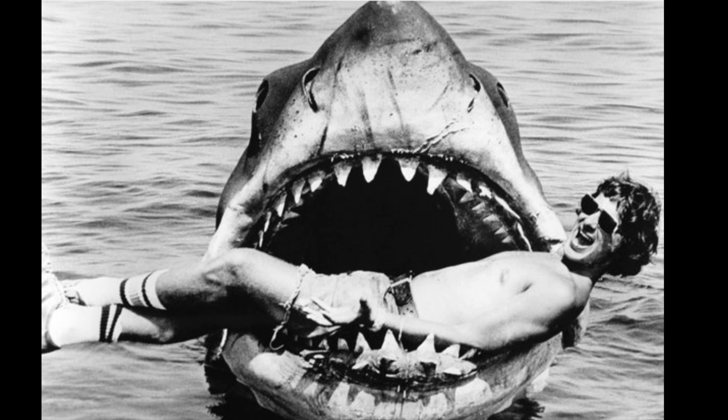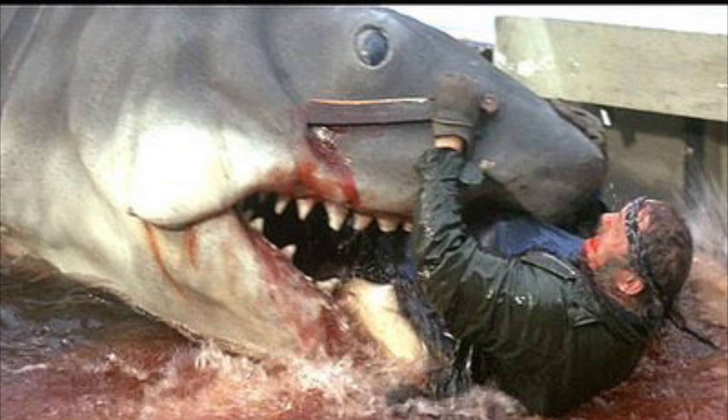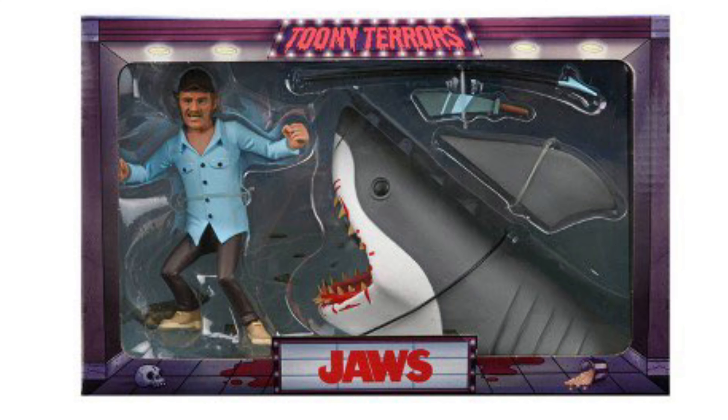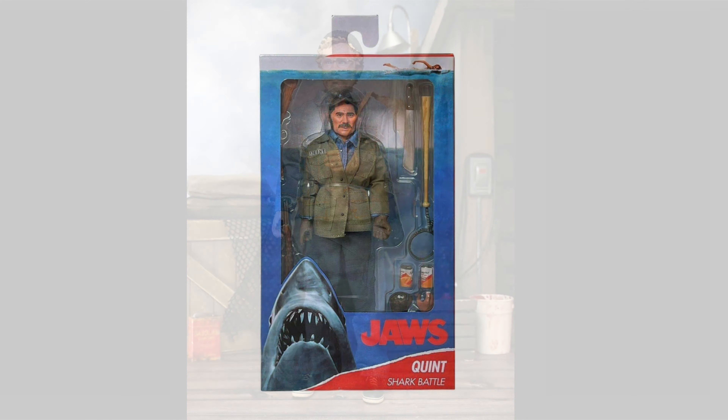Hey, and maybe a Steven Spielberg figure. But if you guys can't wait to get the NECA three-foot-long Bruce the Shark figure so it can eat your Quint figure, you can always go right now and get the Tooney Terrors version that's in stores right now. So go get that. And Quint's still available — go get him.